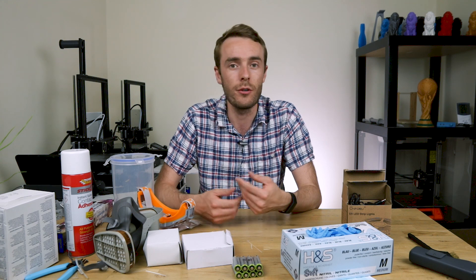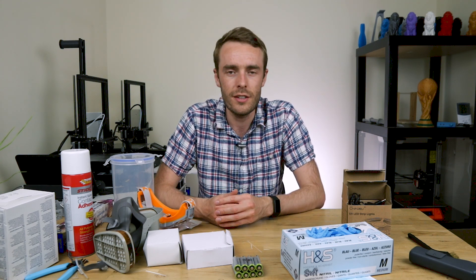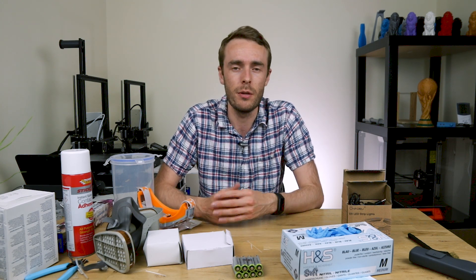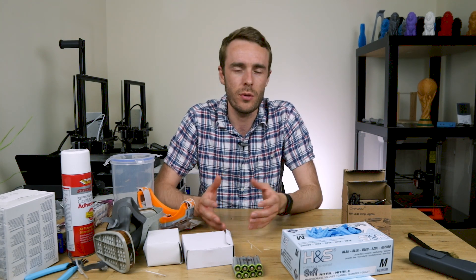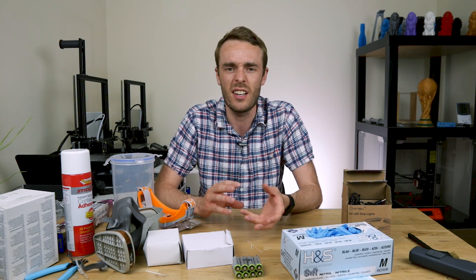That's a printer that requires UV curable resin, which if you haven't already heard is fairly toxic. Once it's solidified it's not toxic, but in a liquid state it is. So in order to be printing with UV resins on a regular basis there's some safety equipment that you need, as well as other accessories to finish the curing process and clean and post-process the prints after printing.